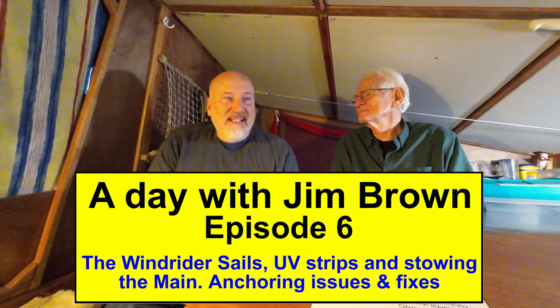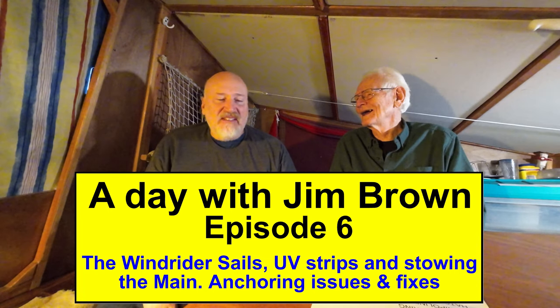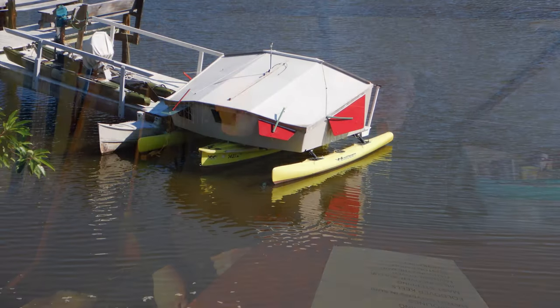Hey guys, welcome back to the channel. We have the famous Jim Brown, the designer of the Windrider 17. We're going to go through all his thoughts here, and we're going to go over the design and the origins of the Windrider 17. We're actually sitting in his Windrider 17 right now.